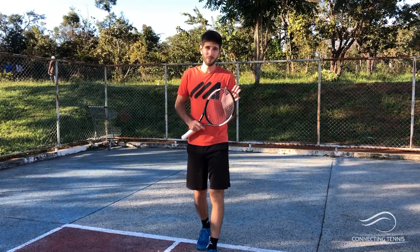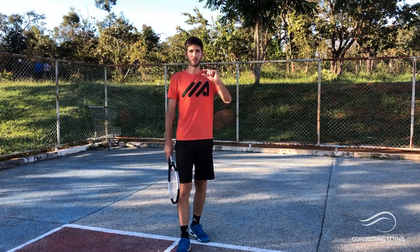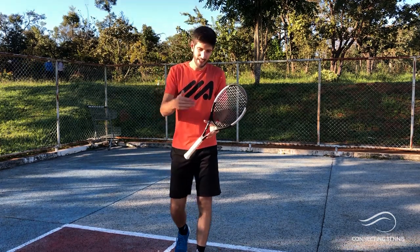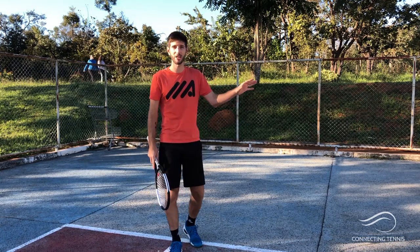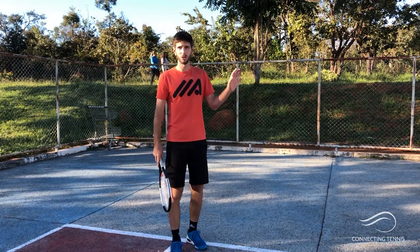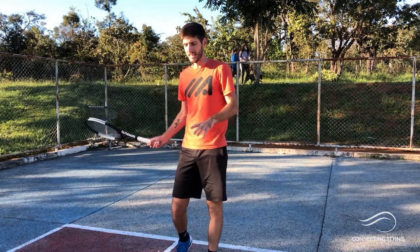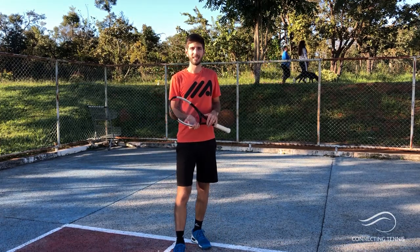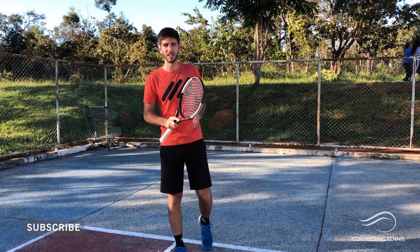That was it for today. Just want to remind you I have a free ebook with strategies for your serve game — you know how important it is to have a great first and second serve, but if you have no idea what you're going to do on the second ball and you're not prepared with a strategy, you won't know what to do. It's about 20 pages and you can get the link in the description. If you liked the video please like it, share with your friends, subscribe to the channel — I'll see you in the next one, thank you guys!